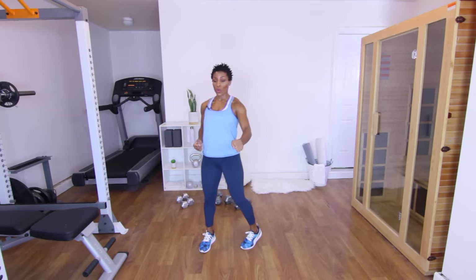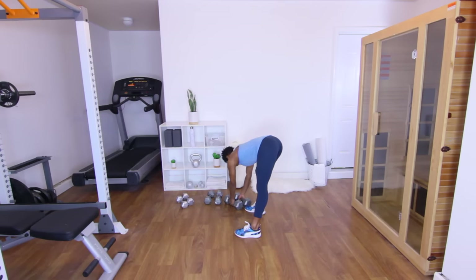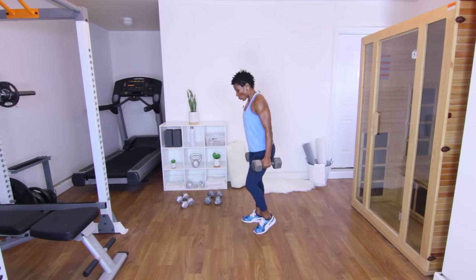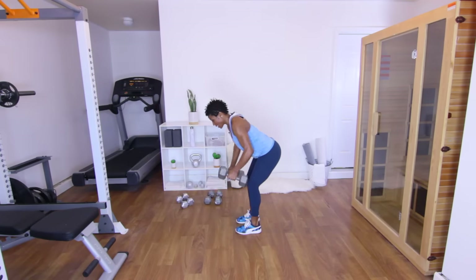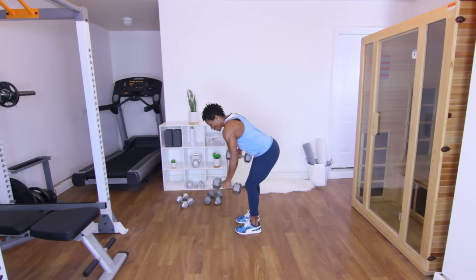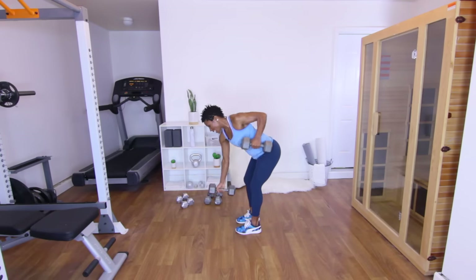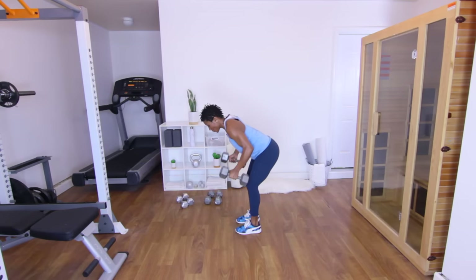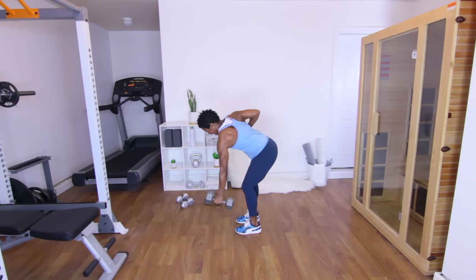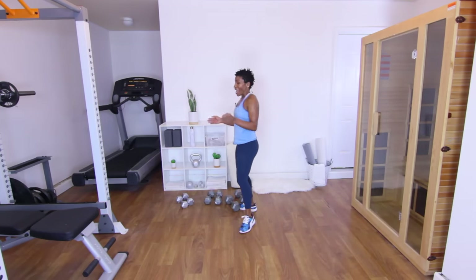Next up is the alternating back rows — still working with my 20s. Bend over, bring one dumbbell up, squeeze, back down, other one up — that's one. Keep it going. Two. Three — this is the heavy set. Four. Five. Six — come on, push. Seven. And eight. Good — put those down, stand up, shake it out.